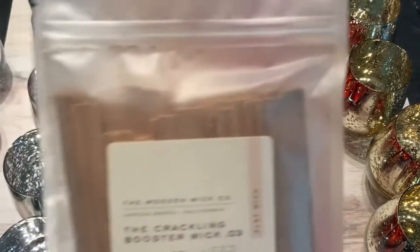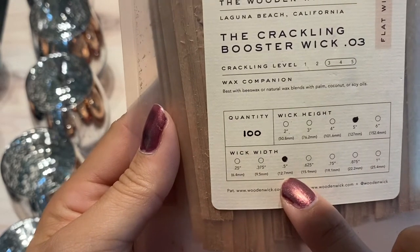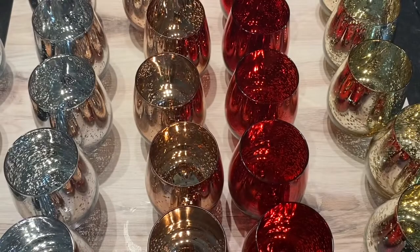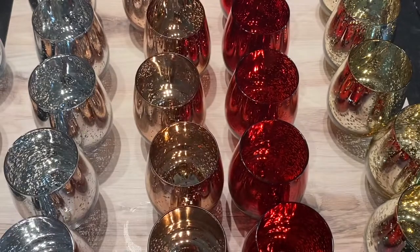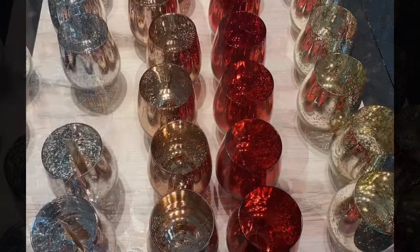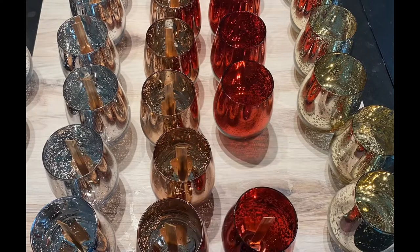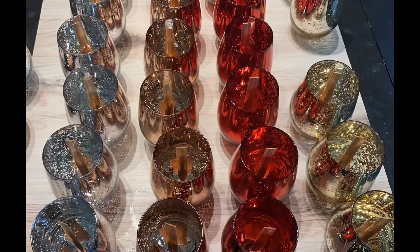I have already extensively tested these vessels, and the wick that I chose to go with is a 0.5 width and five inches tall wooden wick crackling booster 03. I have found that this wick is the perfect one for this size vessel. These are my wick stickers — I will leave links down below of where to get everything I am using today — and of course our wick clips. The wax I'll be using today is virgin coconut soy EC 26, which is the wax I feel goes best with the wick I have chosen.